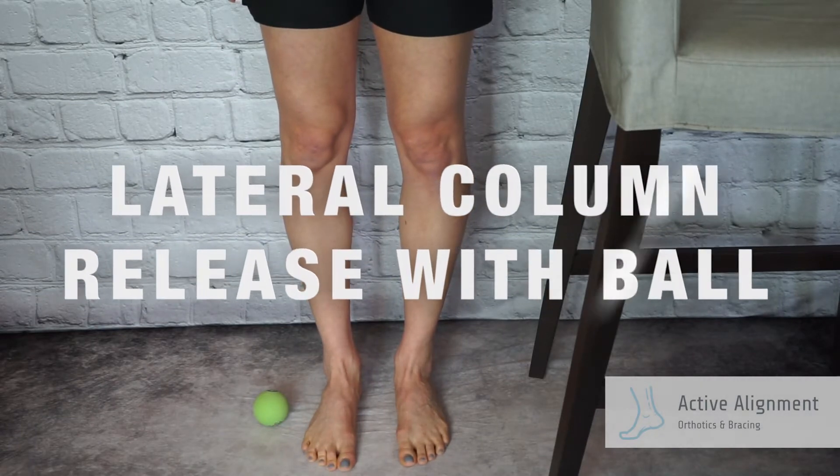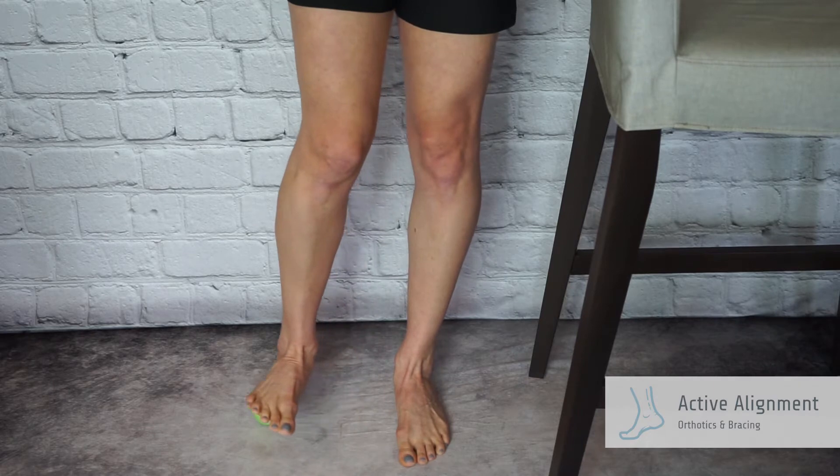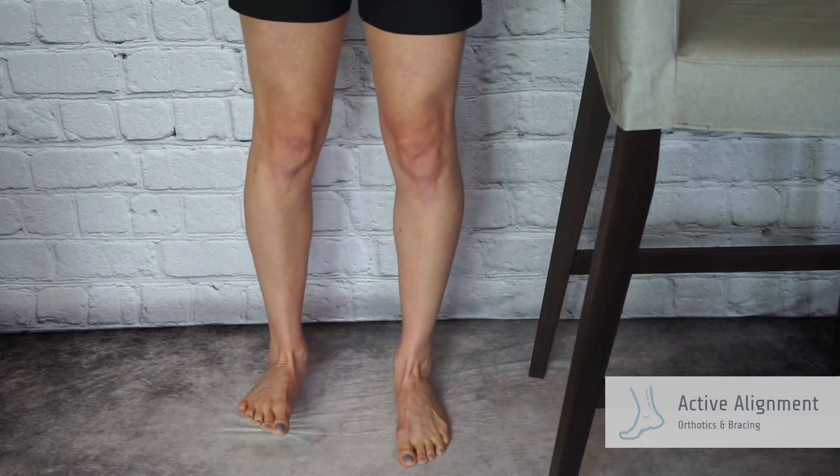Lateral column release with ball. While standing, place a tennis or squash ball under the outside of the foot just in front of the heel.